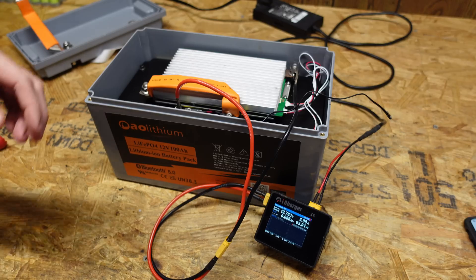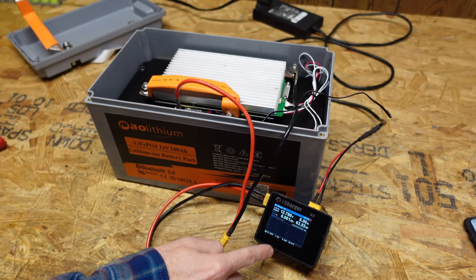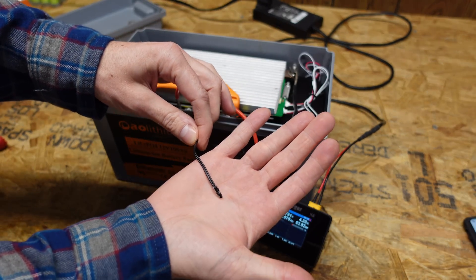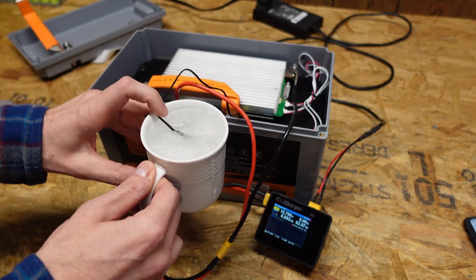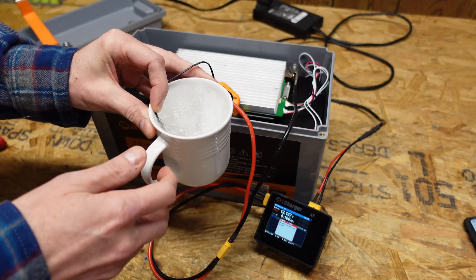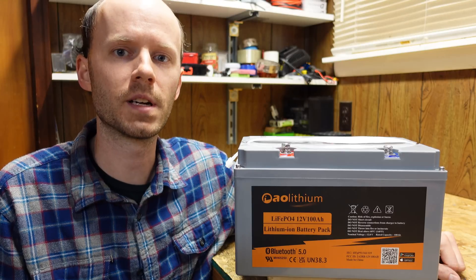With the battery mostly put back together, I'm using an ICHARGER X6 charging at approximately 5 amps, and I want to check that the low temperature protection works. I'm placing the temperature sensor in a glass of ice water, and there we go — output connection broken. So the low temperature protection does work.